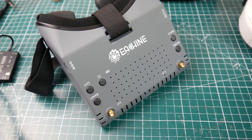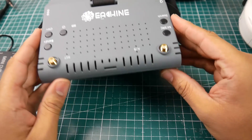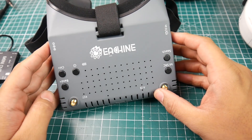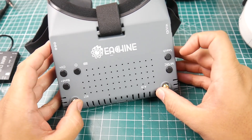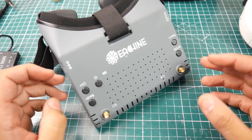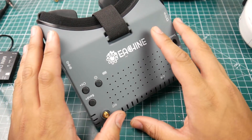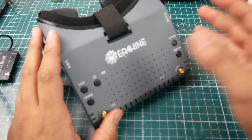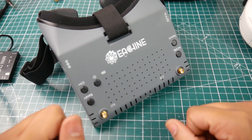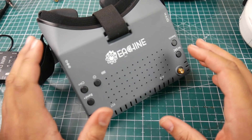Hey, welcome back. Today we're doing the EosHeen EV900D review. This is actually my second pair — the first one I took apart and I've just been using the screen because it's so beautiful. I modified it and did a couple of things; I might release that project if you guys are interested. This was sent to me by Banggood — thank you Banggood — for an official review.